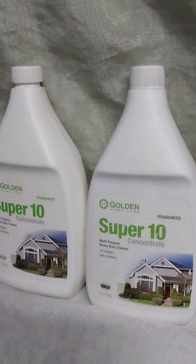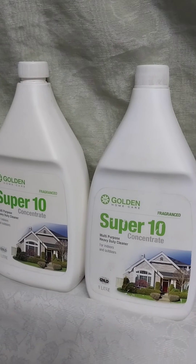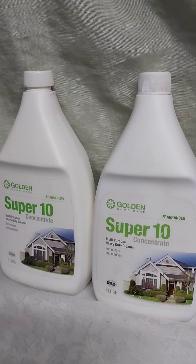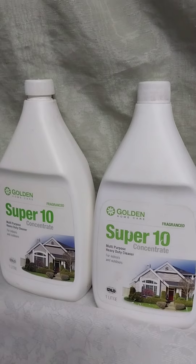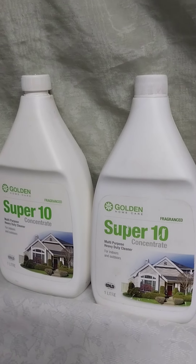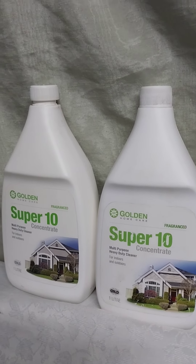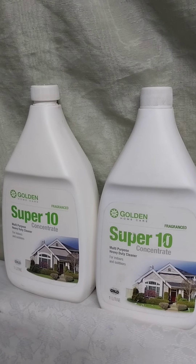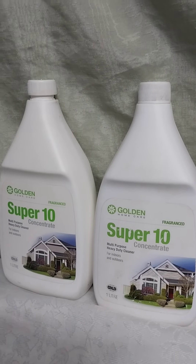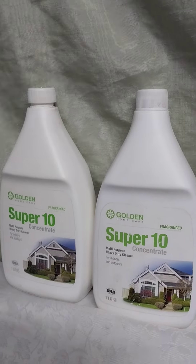This home care product, Super 10, has got many advantages. You can use it in the home for cleaning, in the office and at your workplace. For example, it is ultra versatile. It is value added economy. It is super concentrated — you must dilute to use. It is environment friendly.